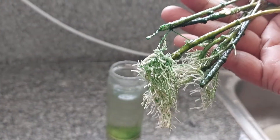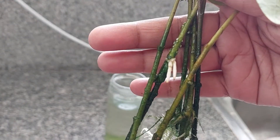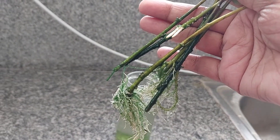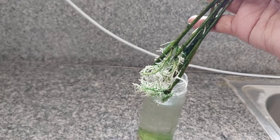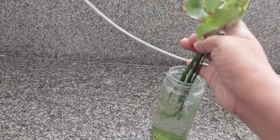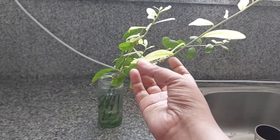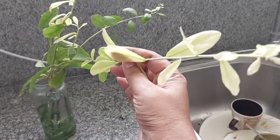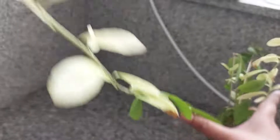Around one month in, you can see it has very good growth — look at how many roots have come in. This plant is now ready for putting in soil, and you can also see the new leaves coming in. That was the first one.